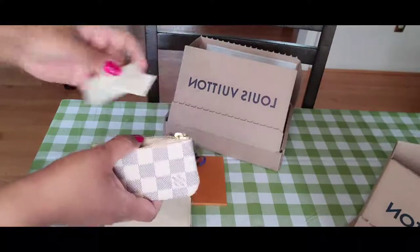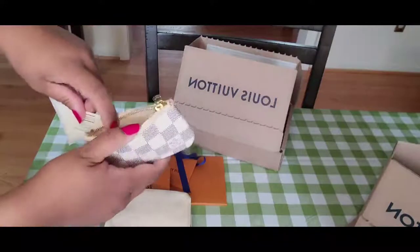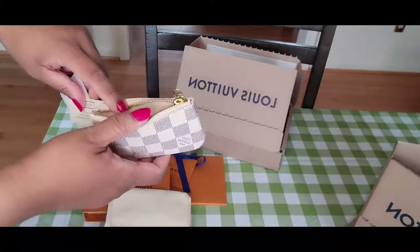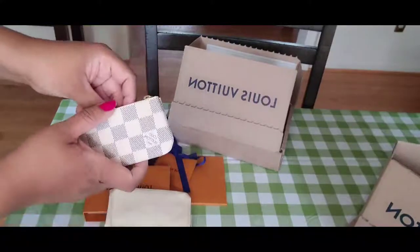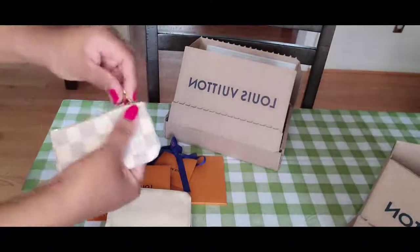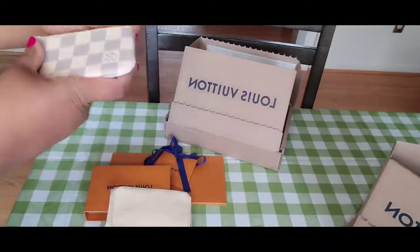If you get a key pouch that's made in Spain, made in France, or anything purchased recently, let me know in the comments. I would be really interested to know if there are any key pouches coming from elsewhere these days.